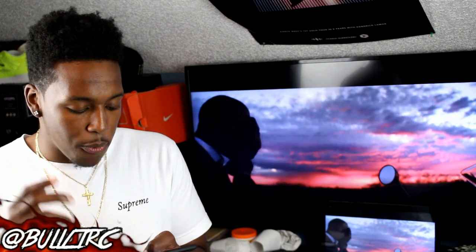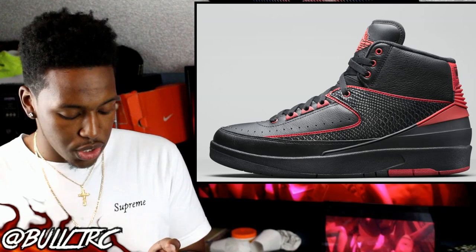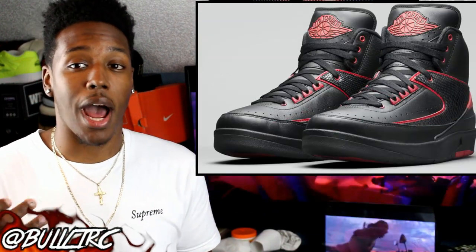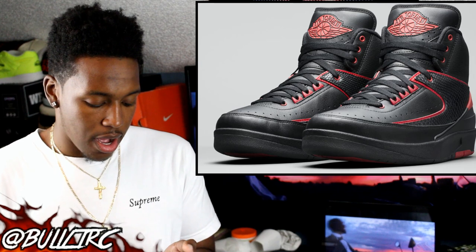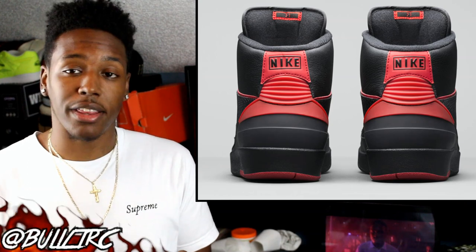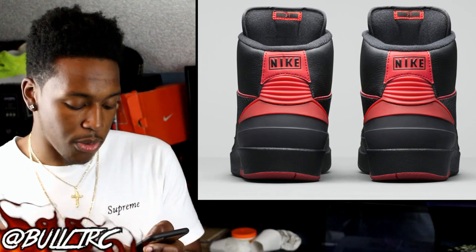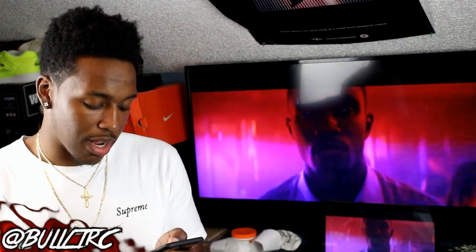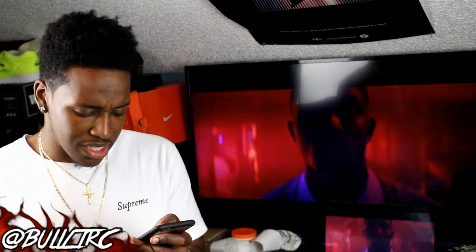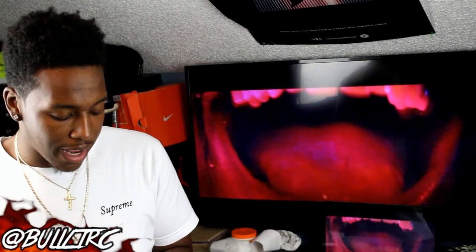Next we have the Jordan 2 '87, and out of this whole alternate pack, that shoe is probably the best. The Jordan 2 in black leather just looks good. One thing I noticed looking through the pictures is that it does say 'Alternate 89' on the back tab of the Fours. But the leather looks nice, and the Twos are the best out of this Alternate Collection — all black leather with black scales on the side. That might actually be a shoe I entertain.